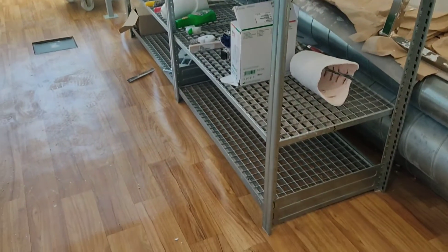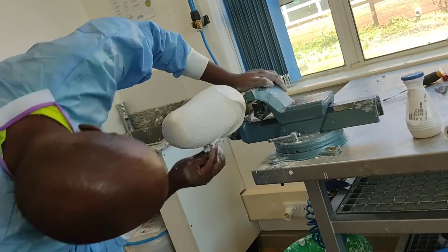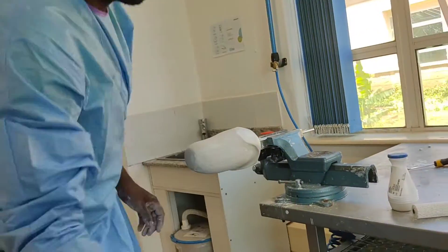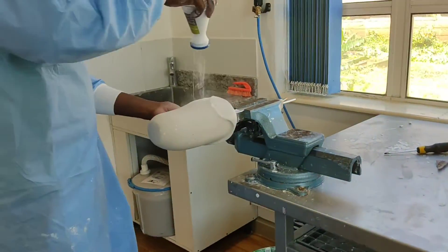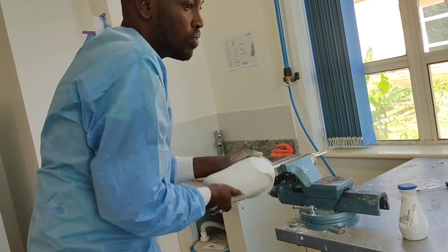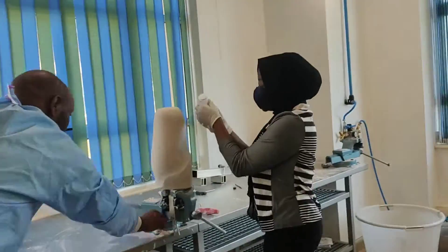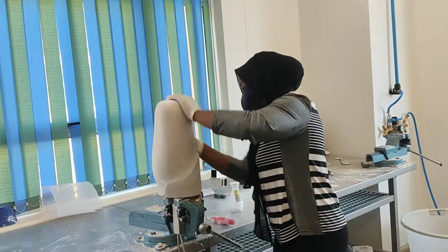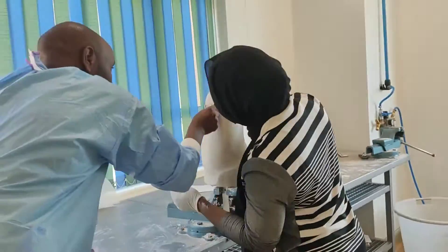Here is the casting room, and this is Moses smoothing and smoothing and smoothing. Here is the shiny end product of my permanent cast. Then Moses taught me one or two things about the smoothing of the cast, and here I am trying my hands on a prosthetic cast — it was so fun, thank you Moses!